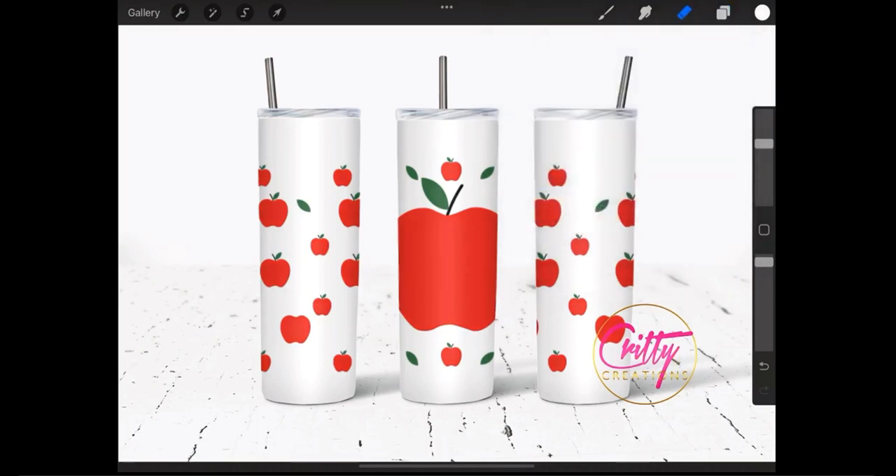Done. Now we have your design on the mock-up, and as you can see there are shadows and glare of the tumbler. Now what you need to do is just save your design as a JPEG file, PNG, or whatever works for you.